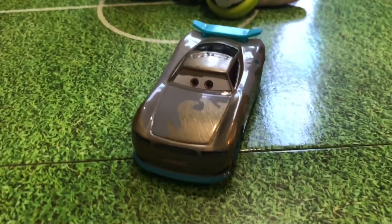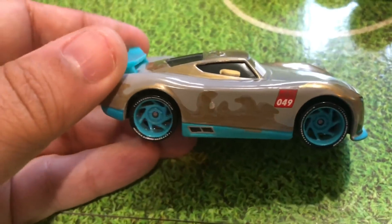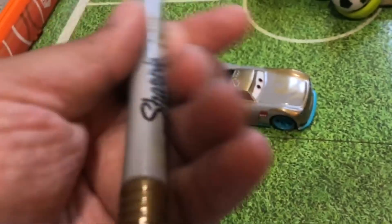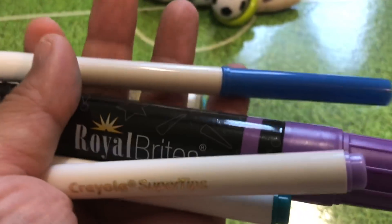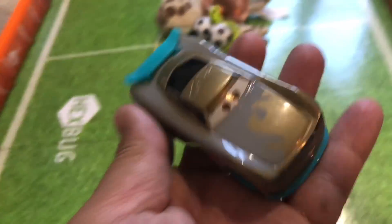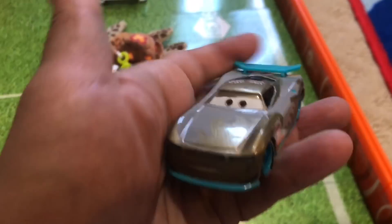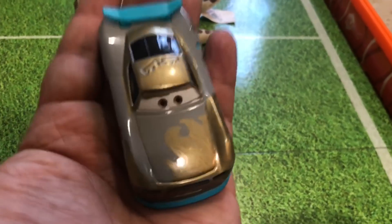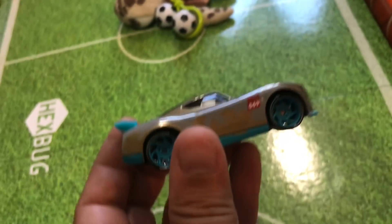Hi everyone, I did a quick customization of this Next-Gen Racer Gabriel and I used this metallic Sharpie marker. I tried using some other markers and they didn't work — they wouldn't stick onto the body and they got kind of weird. So I used a Sharpie and just did a quick custom, drew some flames on it. Not that great, I did it really fast, but it looks kind of cool.